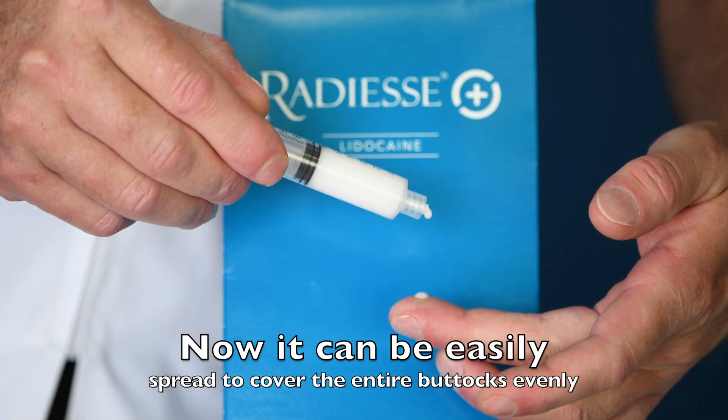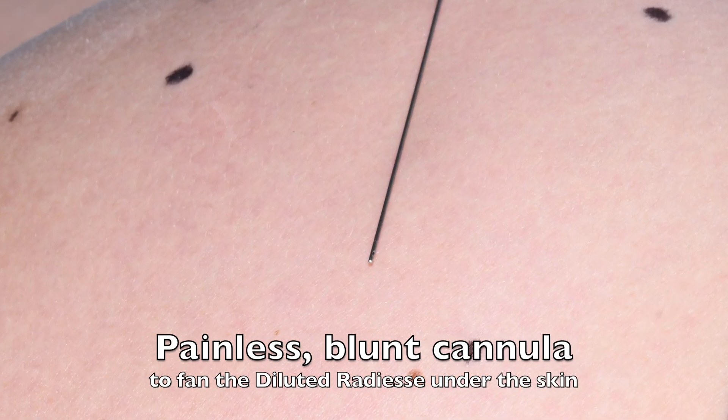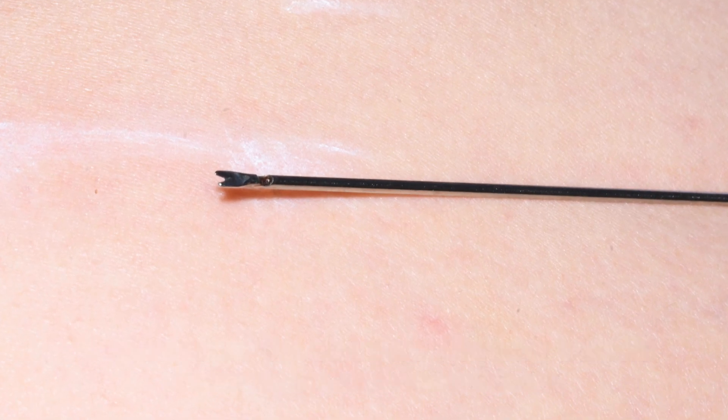Now it's no problem spreading this easily over the entire buttocks. It needs to be injected just beneath the skin. We're going to do that painlessly, so we use a blunt cannula. The cellulite though has to be done with a sharper cannula.